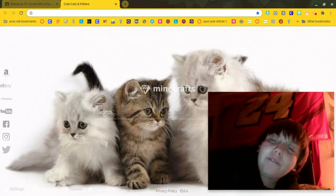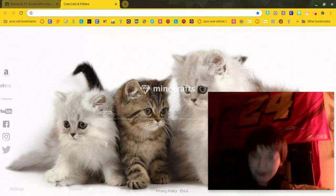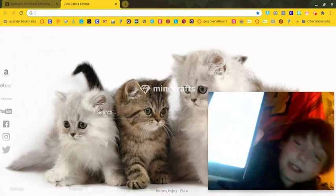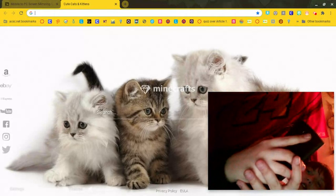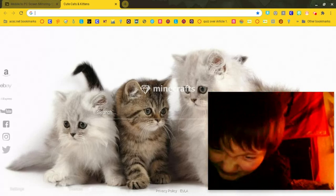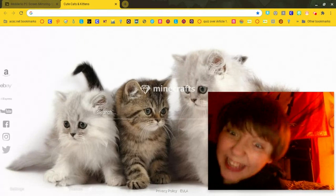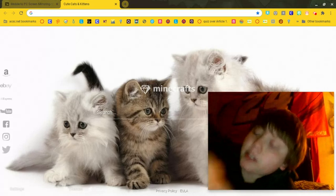So on your phone, iPad, tablet, whatever y'all has that has an app store, you are going to search 'Mirror to Mac and PC' and you're gonna click that red one. I already have it downloaded, so you guys are going to open the app.